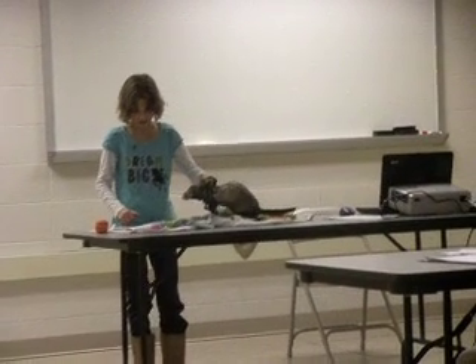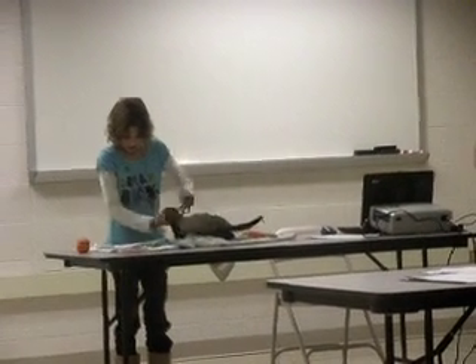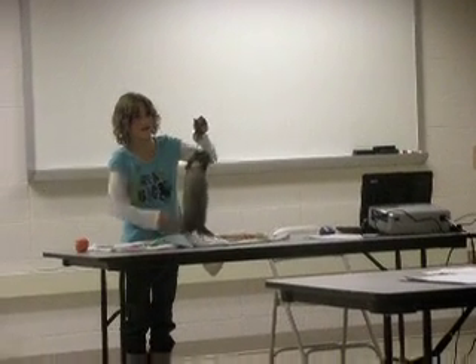I hope you enjoyed learning about ferrets. If you are interested in owning a ferret, there are many available through your local Humane Society. Thank you. Are there any questions?